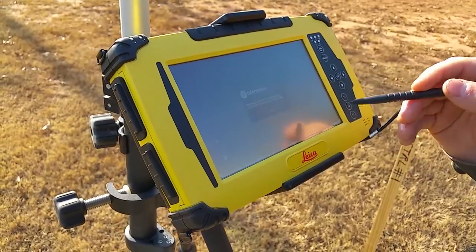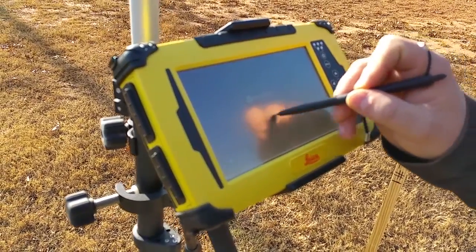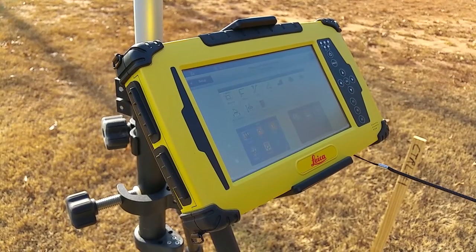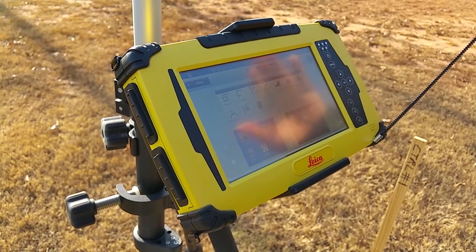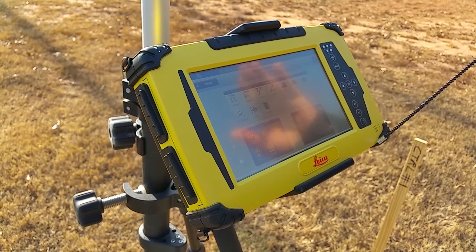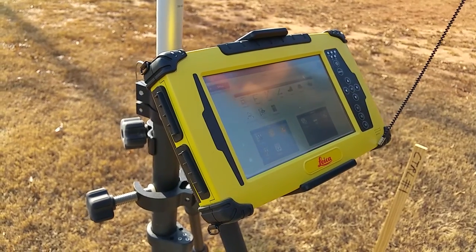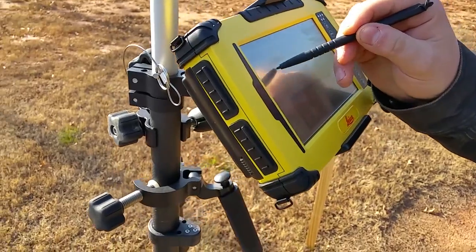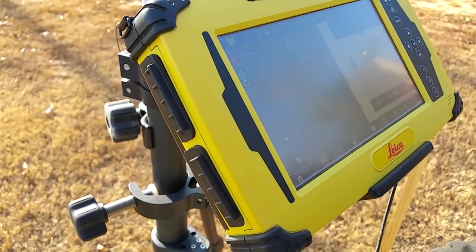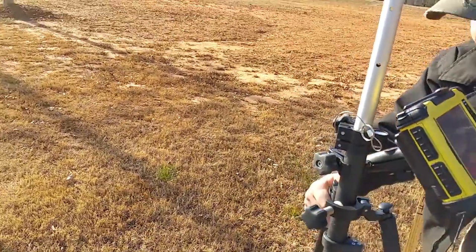It lets me know the station is finished and the station is set to this orientation we've just done, so I'm going to hit okay. Now, so we can get on down further on the job — we just put in that stake and hub down there. We need to transfer point number three over to that hub we put in the ground. So we're going to go to measure and walk on down to that number three we just put in.